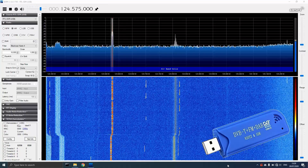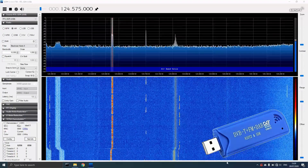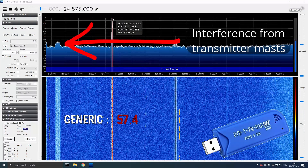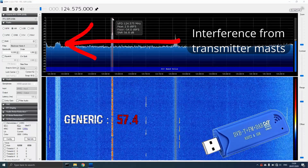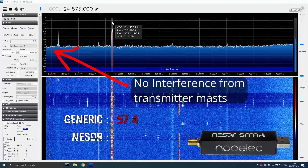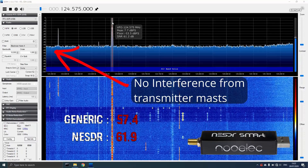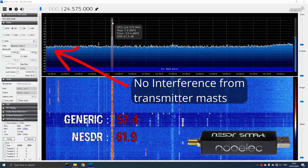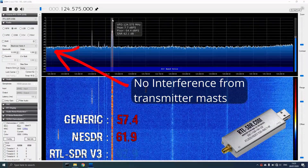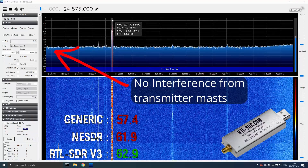An ATIS broadcast from an airport about five miles away was received. Two images were noted breaking through into the signal. The broadcast included wind varying between 230 and 310 degrees, visibility 10 km or more, no cloud detected, temperature plus one, information echo, time 1250, automatic, runway in use 22, transition level flight level 70, surface wind 260 at nine knots varying between 230 and 290 degrees.